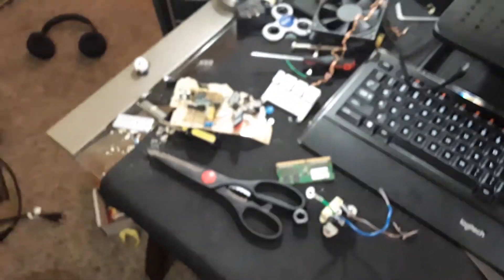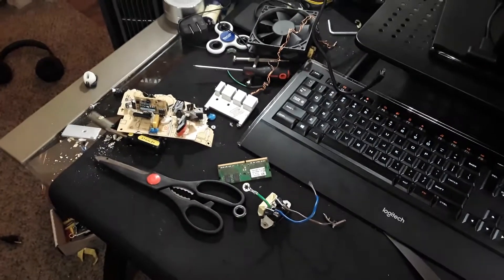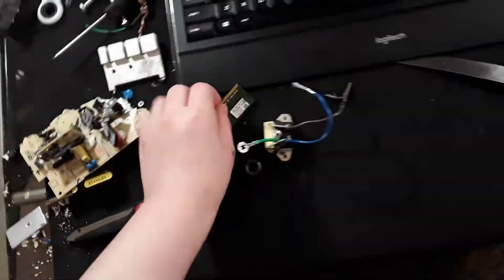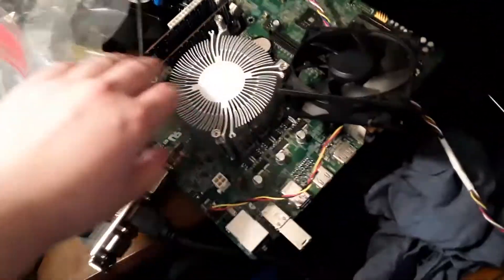And inside that power supply was — Jesus Christ, focus, please. Thank you. Inside that power supply was this doohickey. Took it apart a little bit. This laptop RAM — inside that power supply was this doohickey. This was the outer casing; it was for this computer by the way, which is very sexy. Doesn't have a fan on it.